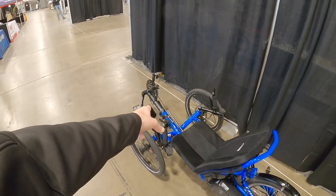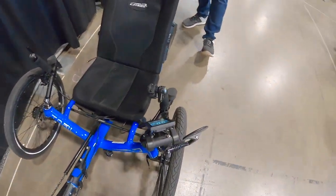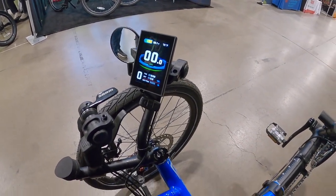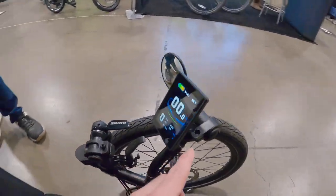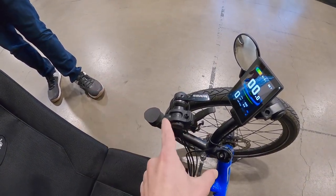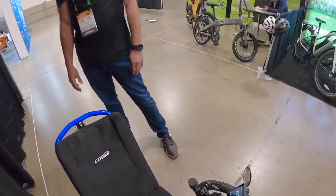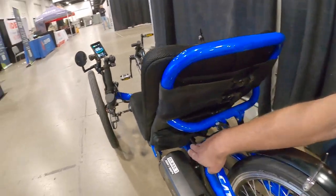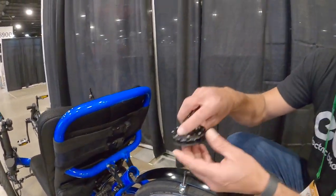I noticed your color display up there. Does this one also have the USB port on it? It does. This is actually our newest model display — it's a little fancier. The button pad is right here. You have this cool accessory bar and then this is the throttle — the kind that clamps around a bar so you don't have to slide it on. We have a custom mount here for the battery, the micro mount to hold the throttle, and then a device for your pedal assist.